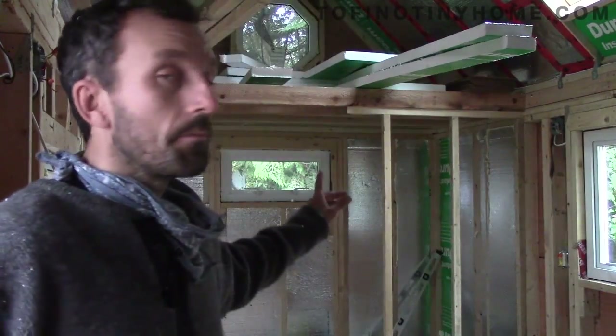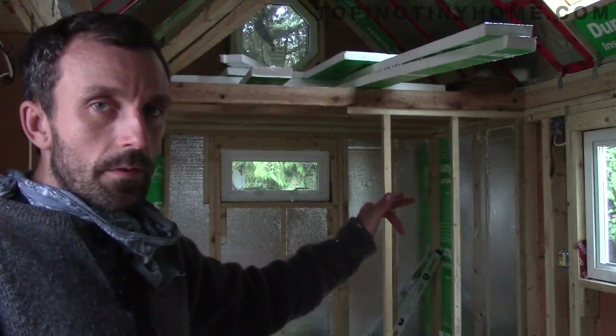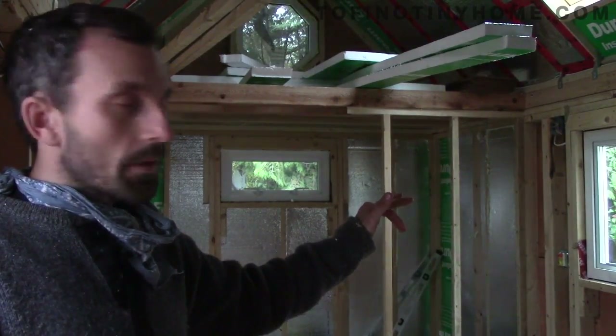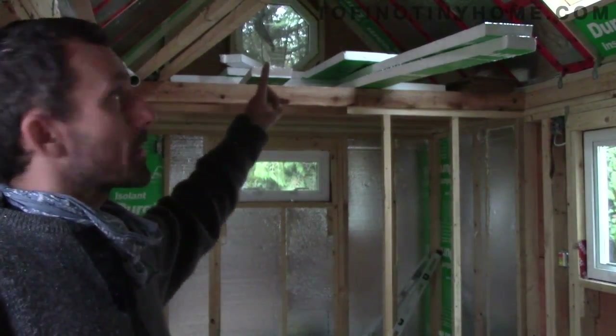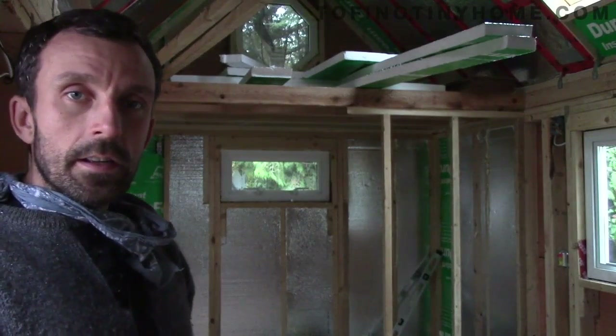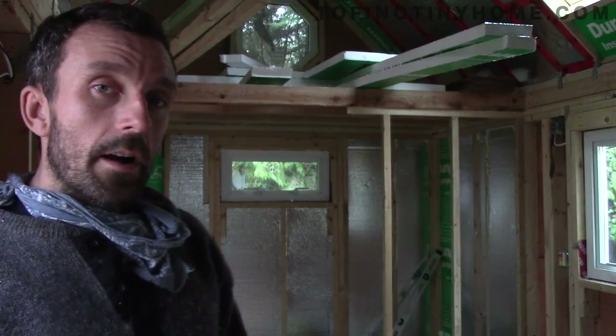I've also got a lot of the bathroom insulated. I did a lot of it the previous couple of days but got a bit more done today, and also some of the ceiling — still some patches left to do. So that's been progressing as well.